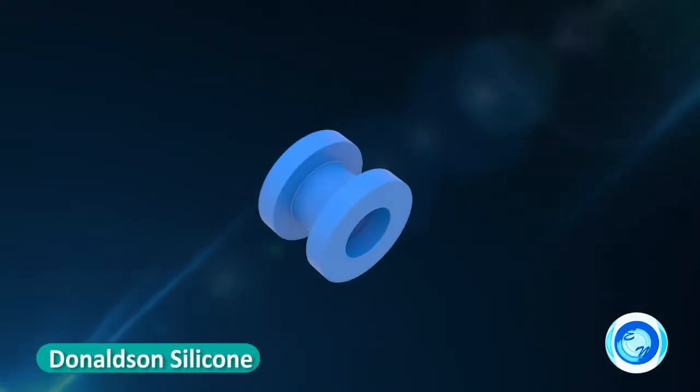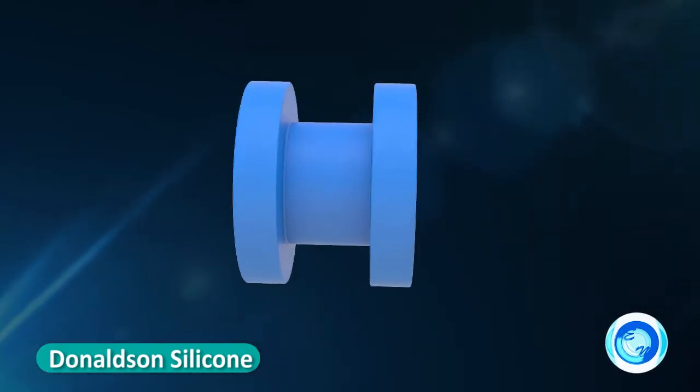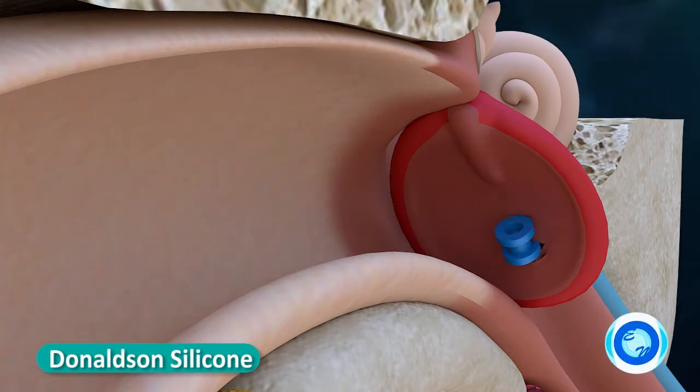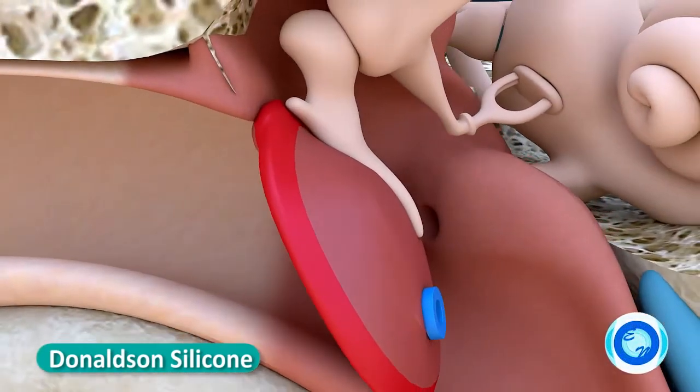Donaldson tube: silicone material, with an inner flange diameter of 2.3 mm. This facilitates insertion in a smaller incision, as the silicone material can be compressed for easy insertion. Short-term ventilation tube.